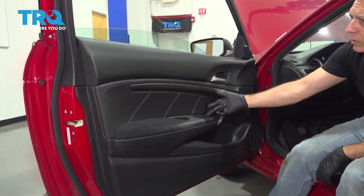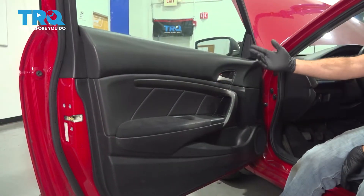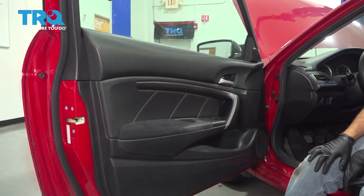I'm going to start this job by putting our window up. Now that we have the window up, let's go ahead and start working on our door panel.